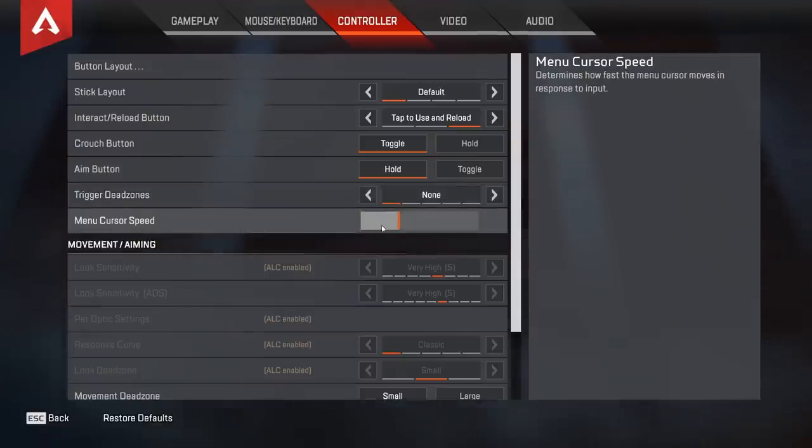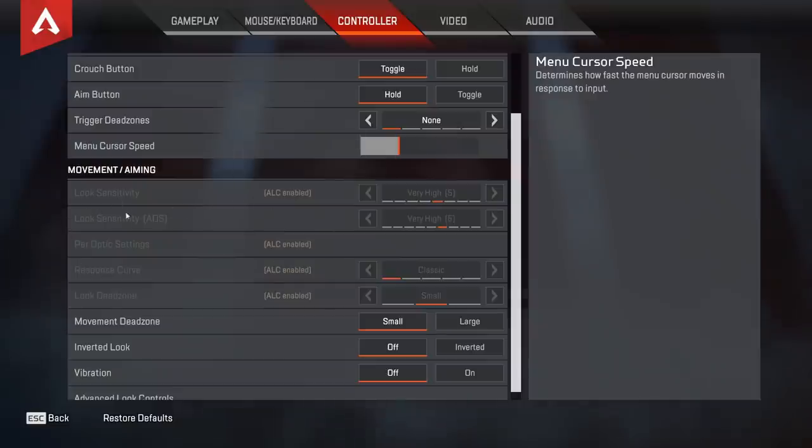For the menu cursor speed, for PC controller players it's all the same — turning it up won't make it faster. But on console, turning it up is definitely faster, so that's all preference. Whatever you feel like you can control, try to move it up as high as you can, and if you can't control it maxed out, use whatever works.